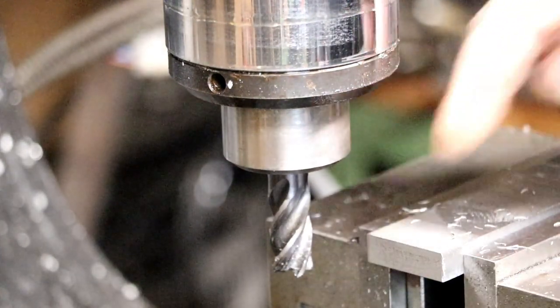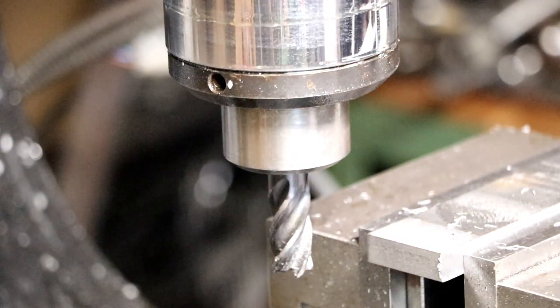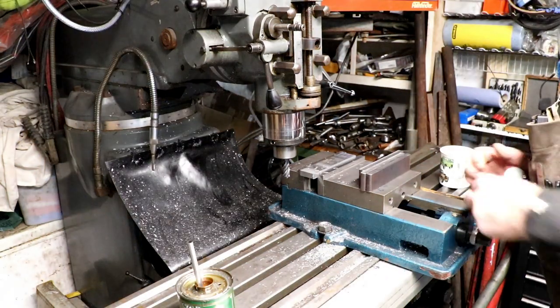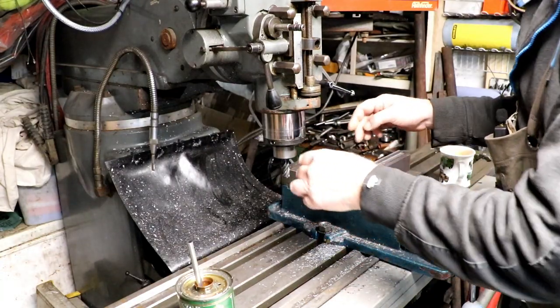Oh yeah, Al likes that. It's square on all corners. So I'm going to get the rest of these done. I've just got one end to do on each one.